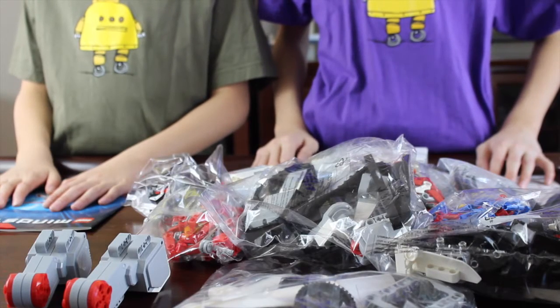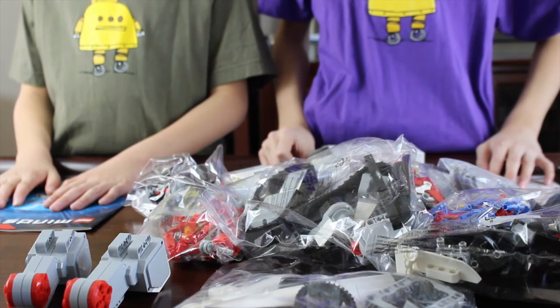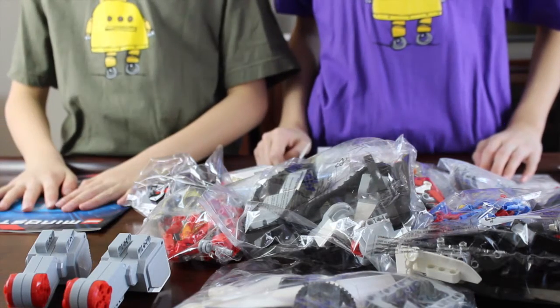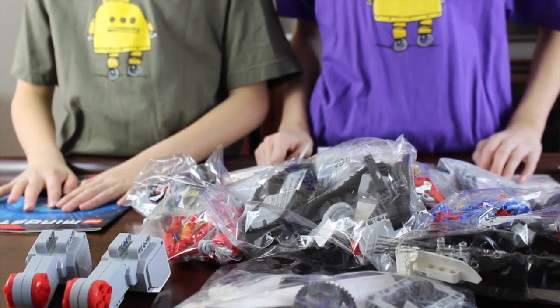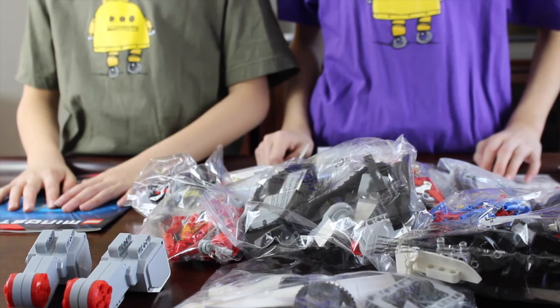Stay tuned for more videos about Mindstorms, more robot building, tips on programming and Mindstorms. Subscribe for more videos or visit our website at Legochest.com.